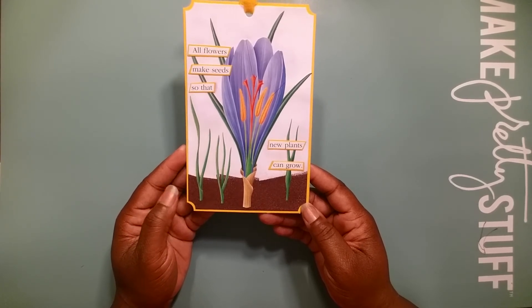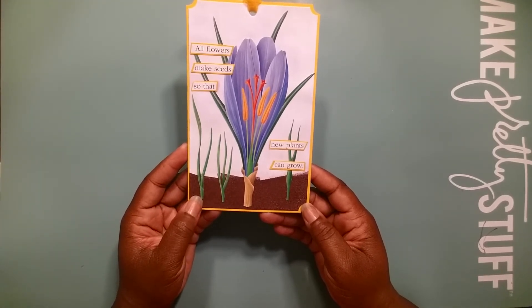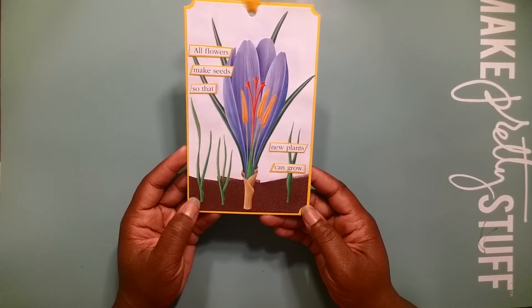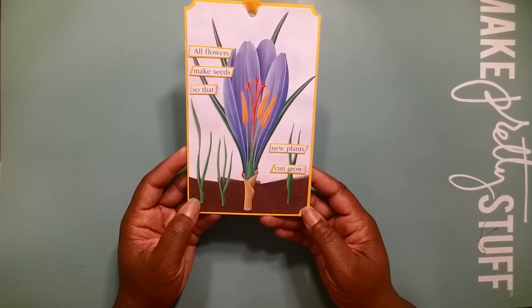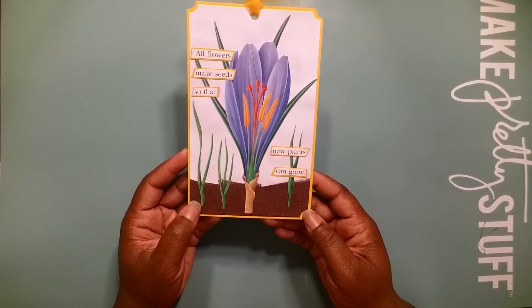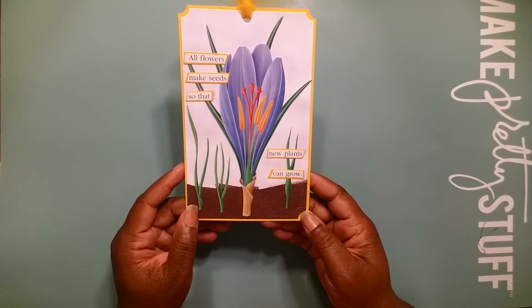I love the way this tag turned out, you all. All flowers make seeds so that new plants can grow. Let's thank God for the seeds. Till next time, you all be blessed. Keep creating. Leave me a comment. Tell me what you think.